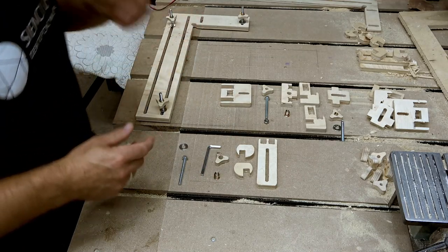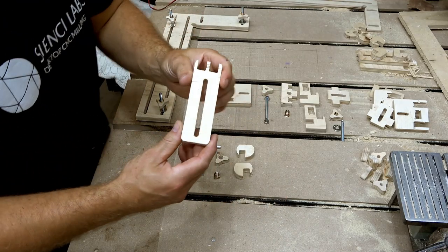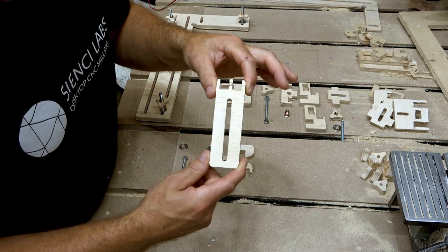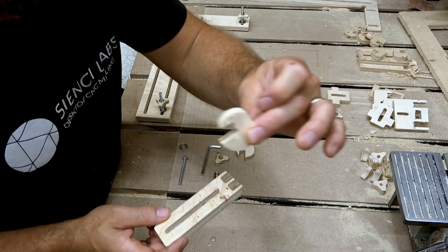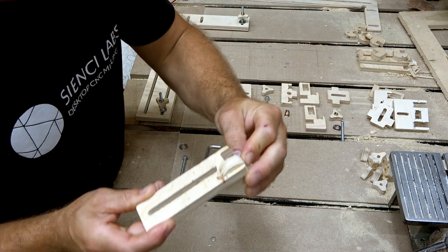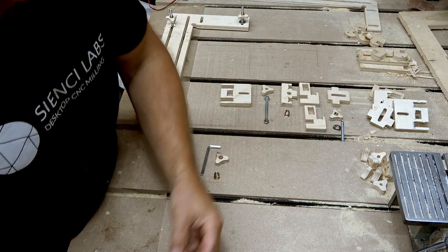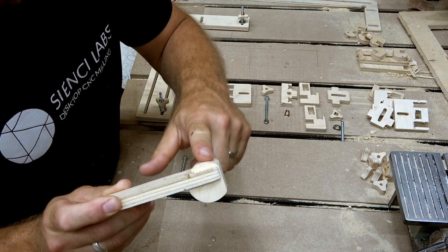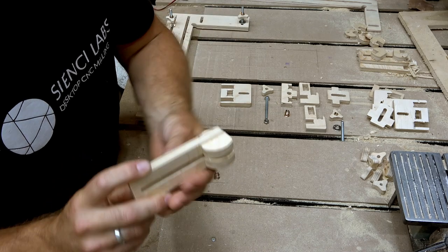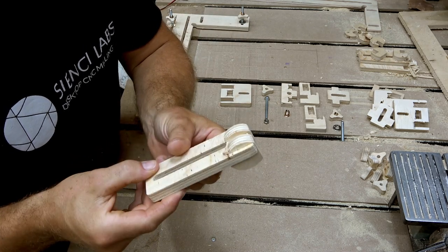The first thing we're going to do is take care of this basic work holding. We're going to grab this piece — maybe I'll call it the tongue. We're going to grab a Pac-Man, slide it on, throw it around and slide it on. Make sure that you have the small sides in the same spot and the big sides in the same spot — that's so you can use it this way or this way.